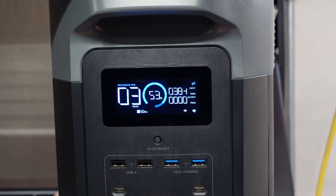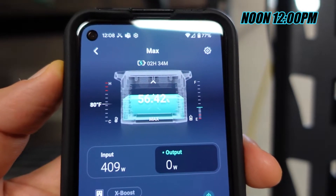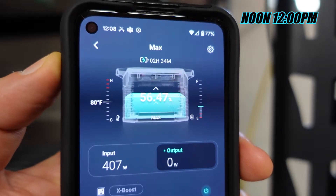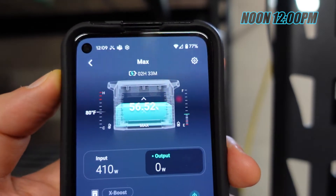I just got back from better orienting the solar panels to the sun and right now we're getting about 380 watts of input. Both the refrigerator and freezer have shut off so we're just getting input now, and the Delta Max is showing about 3 hours until full charge. We're getting a little over 400 watts now. I stopped using the kickstands and used some wood to prop the panels up at less of an angle, which better orients them to be more perpendicular with the sun.